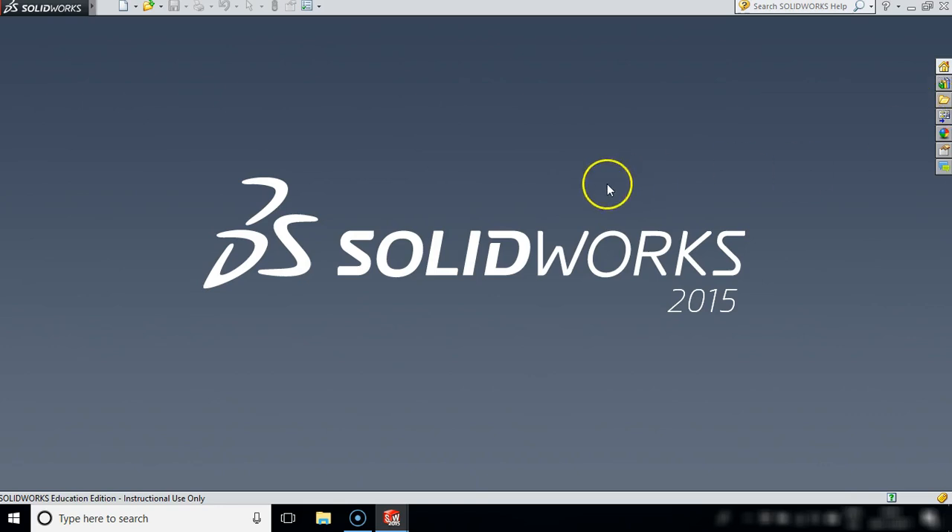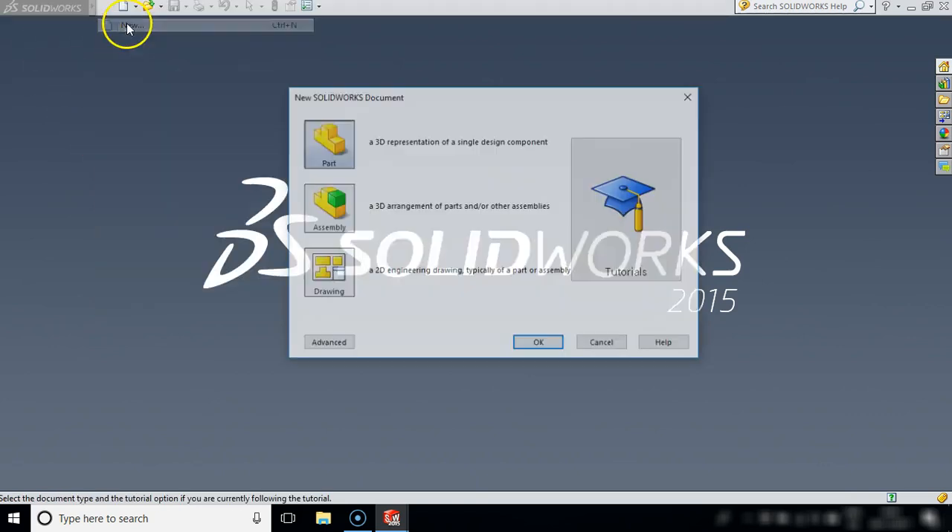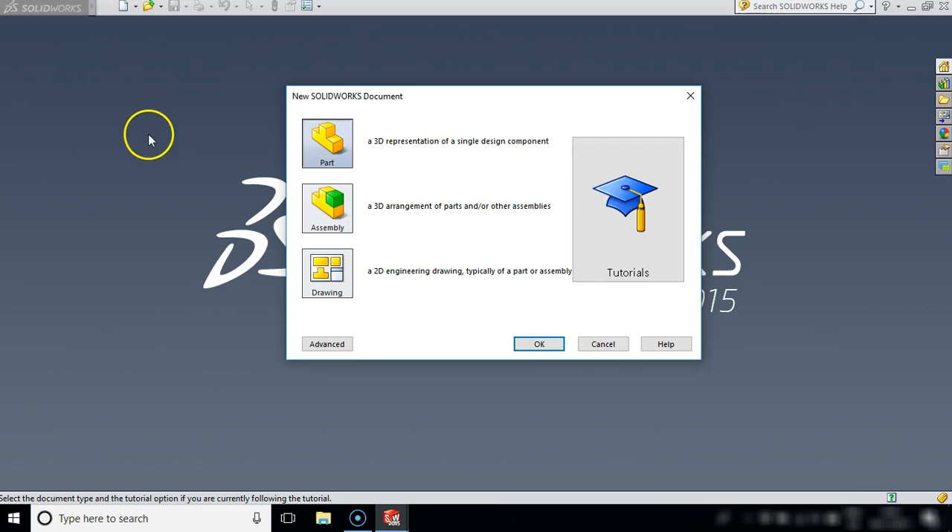So I'm going to close this and I'm now back to my default screen and I want to open up a brand new part. So I will go to SOLIDWORKS, File and New. And as before I want you to click into Part and then click OK.